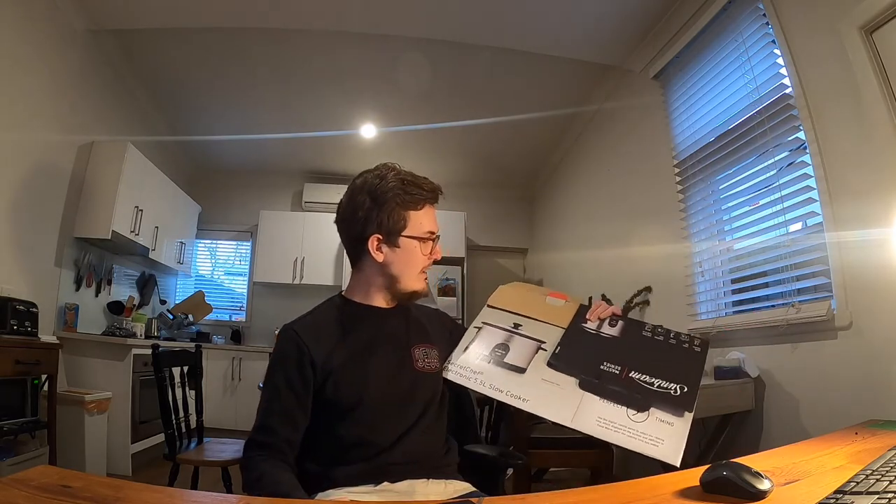Before I begin — this was a gift from my friend dear Mitchell, and I very much appreciate that, so thank you Mitchell, love you. Also, it's currently cooking in the background, and yeah, obviously not a sponsored video.